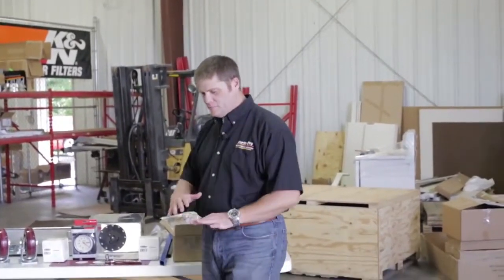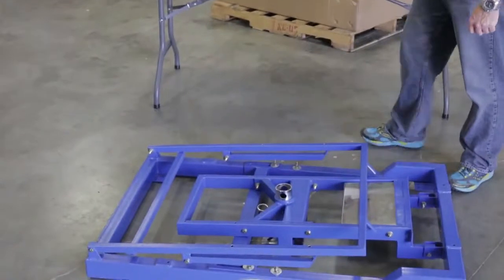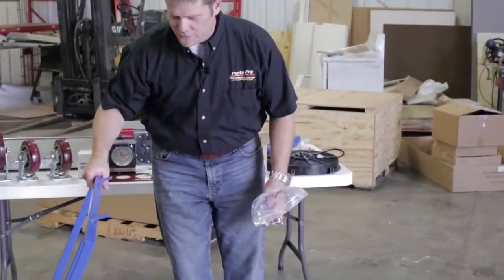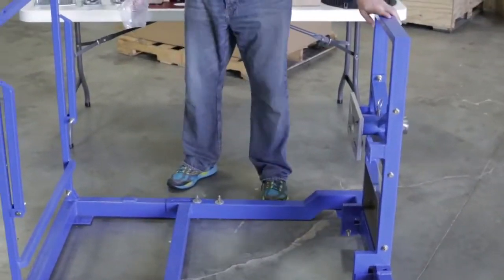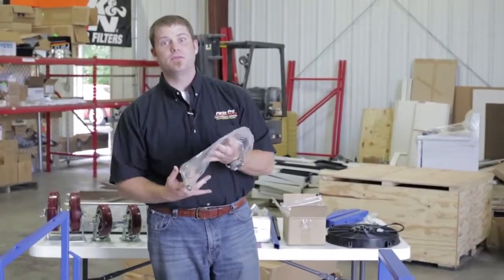The first step is to build out the frame and get everything secured so we can start mounting all of our accessories to it. In your hardware kit there are some bolts for your frame. It's all folded up when it comes shipped, so you'll stand everything up, get everything in place, and lock it down. Watch how easy this is, and then we'll start with the rest of the accessories.